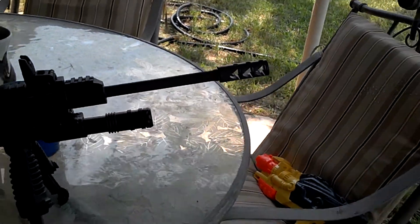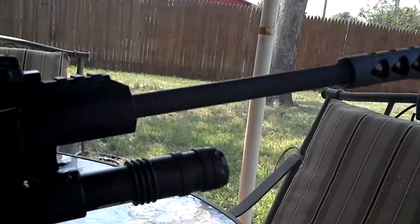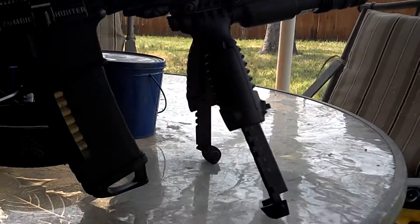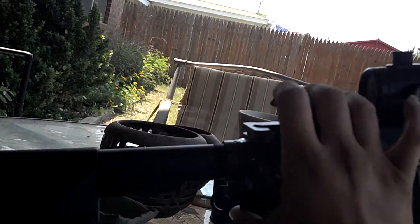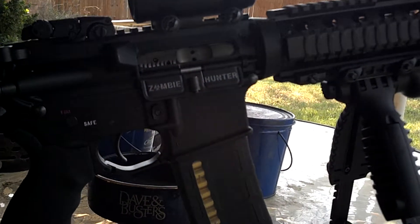This is my AR-15. I've got a few things done to it here. I've got a different compensator, the foregrip slash bipod with the green laser, Magpul backup sights front and back, and the Zombie Hunter ejection port cover.